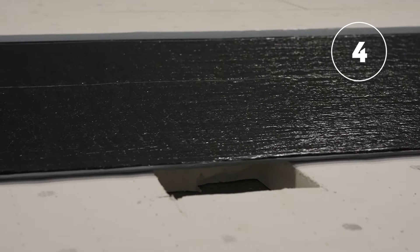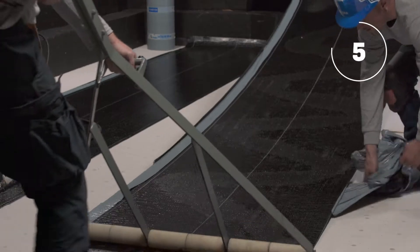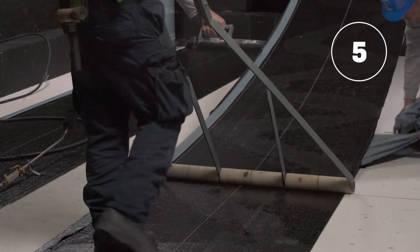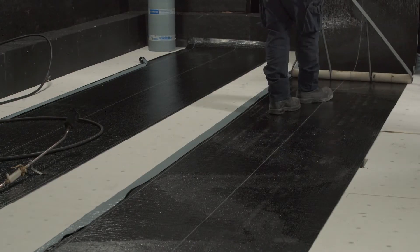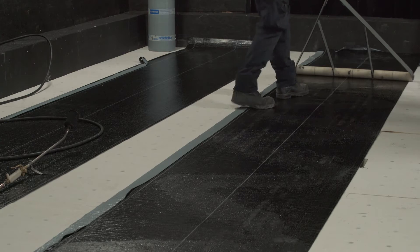Align the first side lap with the center of the drain. To avoid wrinkles and ensure a complete and uniform adhesion of the membrane, we suggest that the installation of the self-adhesive membrane be carried out by three roofers.